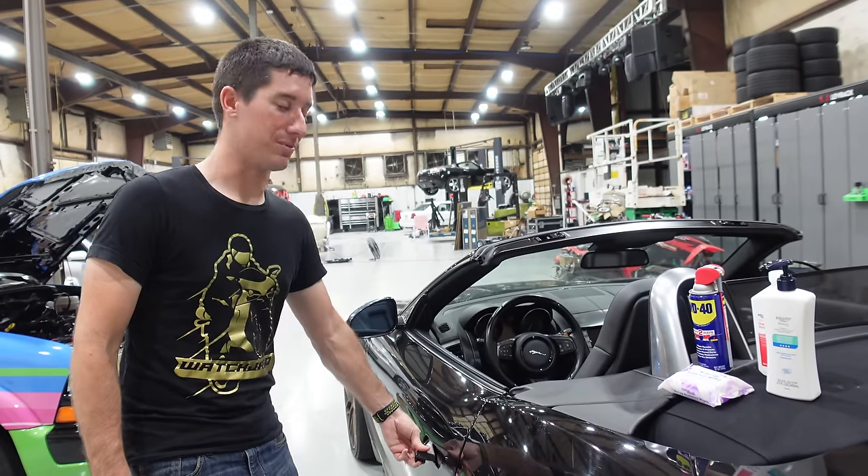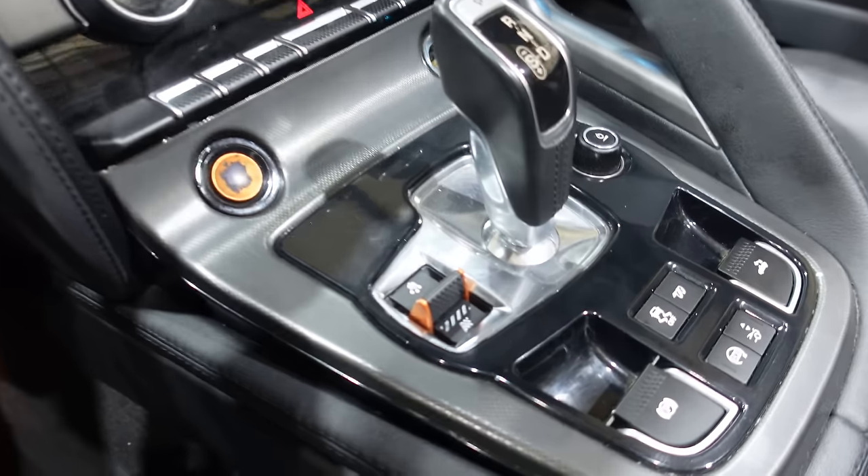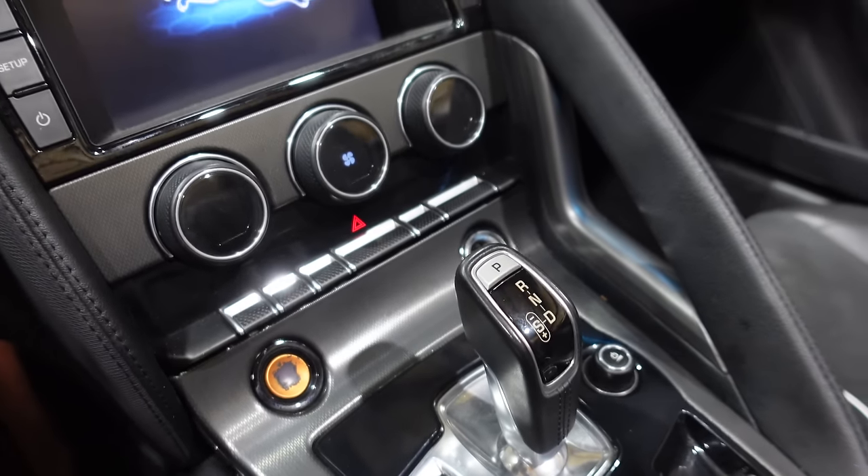And this car looks incredible now. Those lower buttons look brand new, my console buttons look brand new. It's so much nicer. I can touch everything.